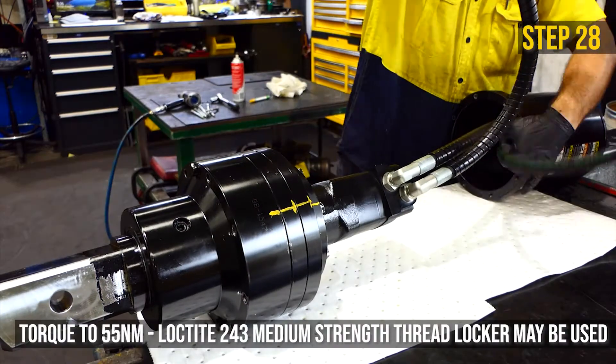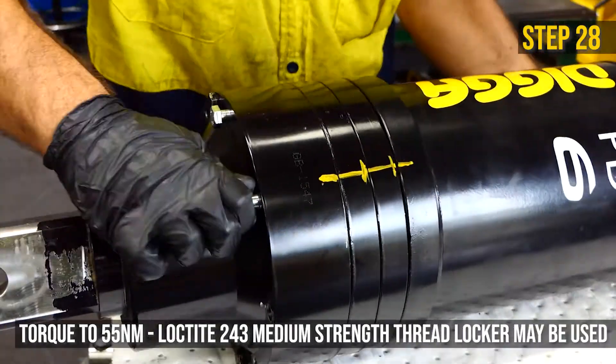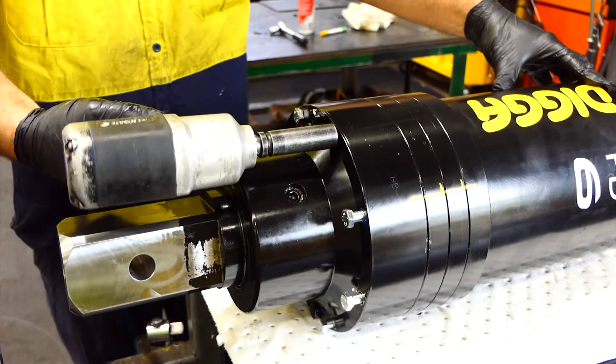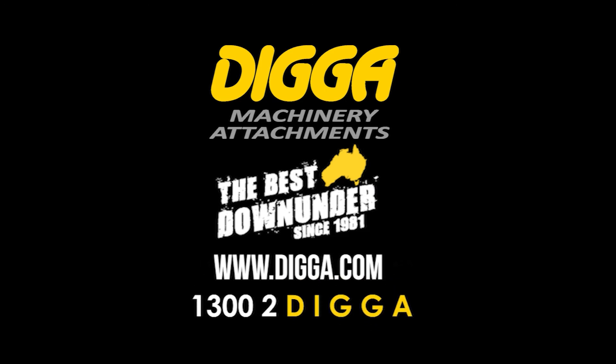Replace the hood by guiding the hoses through the hood hole. Replace the hood bolts and torque to 55 Nm. If unsure about any of these steps, please always refer to the operator's manual. Should you have any questions, please contact us at 1300 2DIGGER or visit our website.